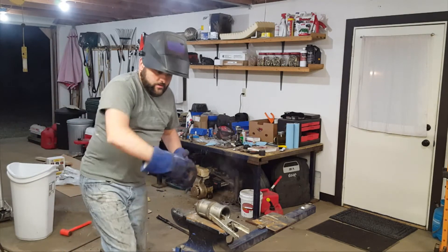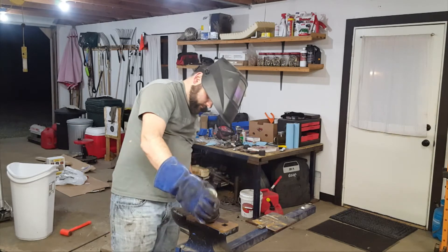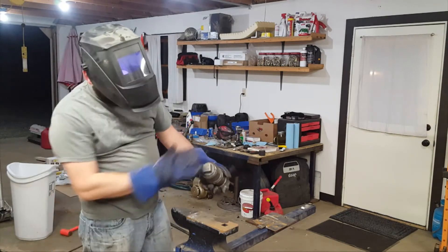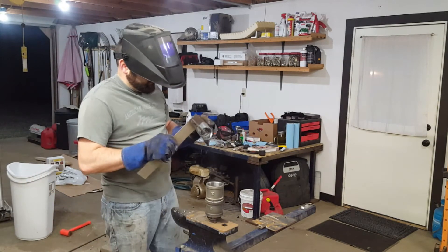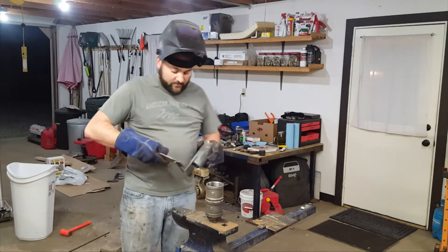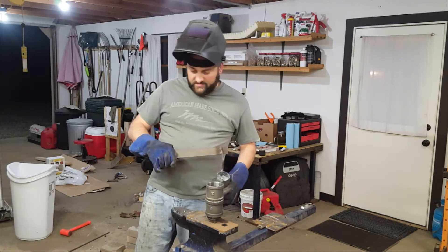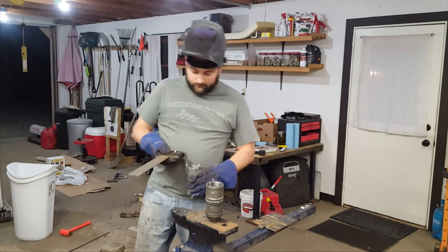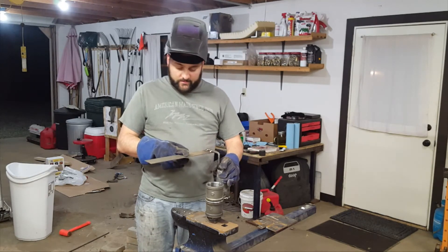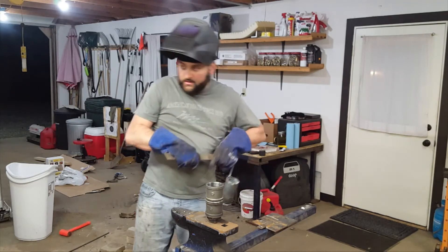That part's done. Now I'm just going to cut this handle off and attach it to this guy. Since this is just a cheap tool handle, I'm actually going to put a bend in this so that as I pour, it's ergonomic.